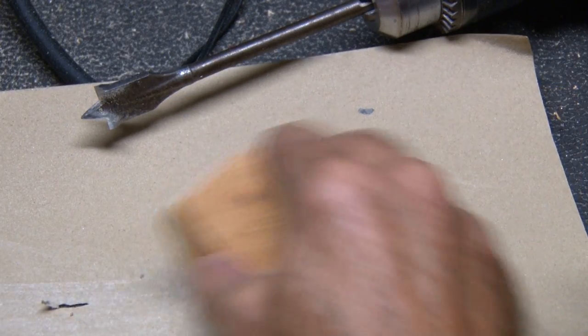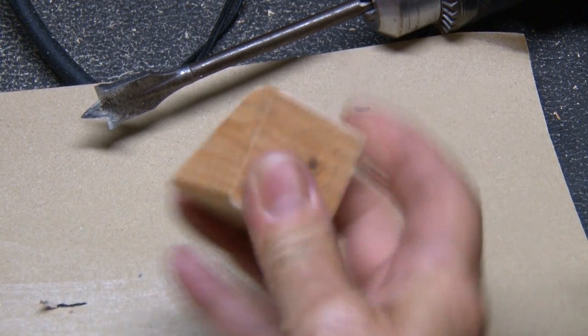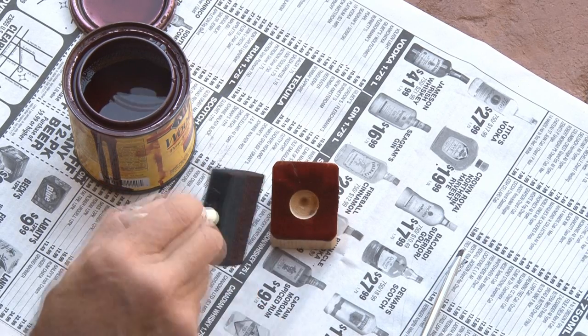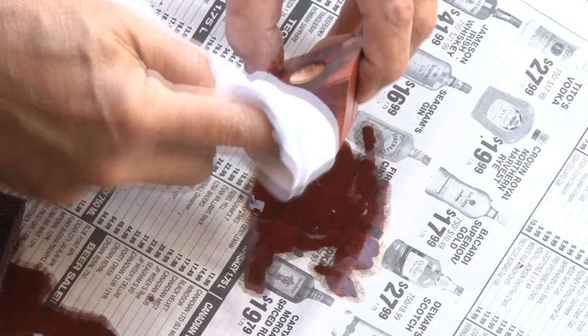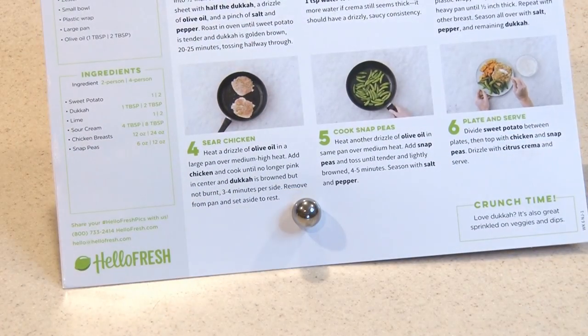Now I'm going to sand my little block, just to get rid of any splinters and round off the edges. To give it that finishing touch, I'll hit it with some stain, wait about 10 minutes, and wipe it off. And just a little dab of liquid nails in that hole. It's a fancy little holder to keep my recipes in place while I cook.